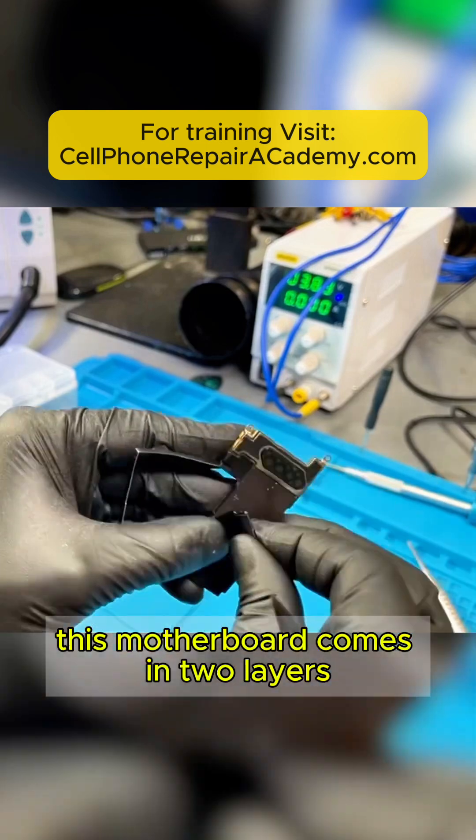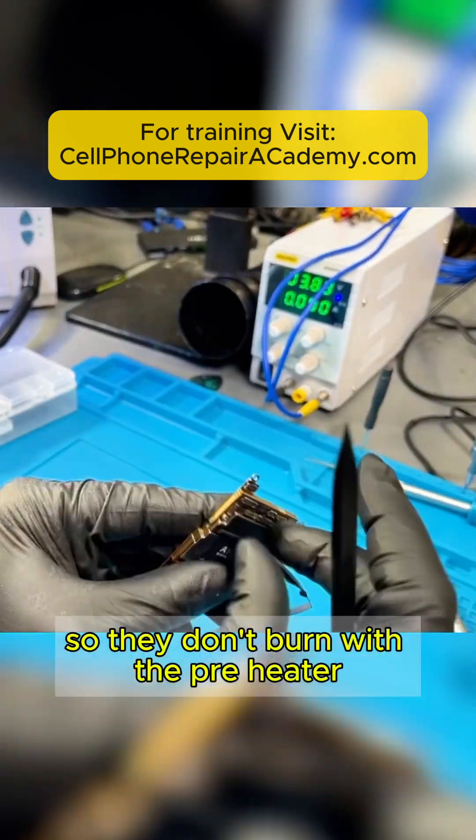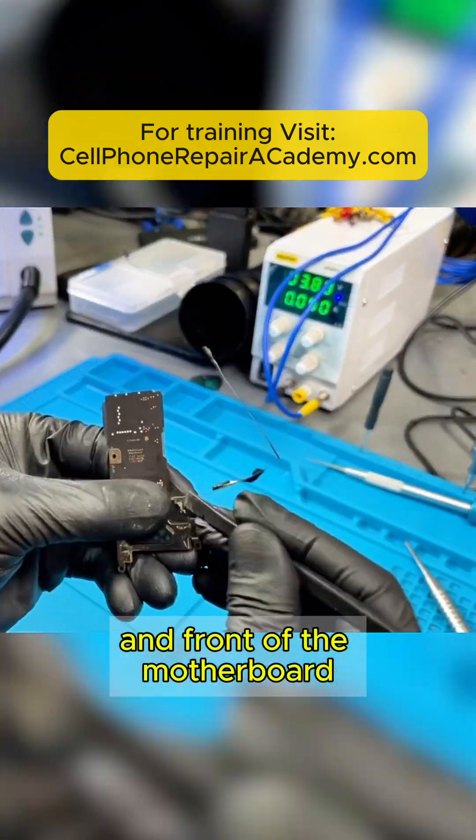This motherboard comes in two layers. The first thing we have to do is remove all the stickers so they don't burn with the preheater. There are stickers on both the back and front of the motherboard.